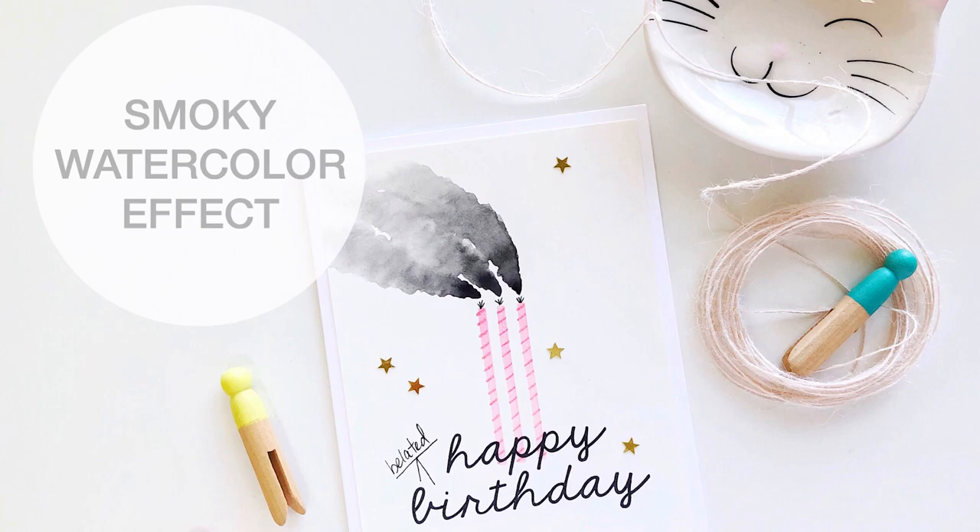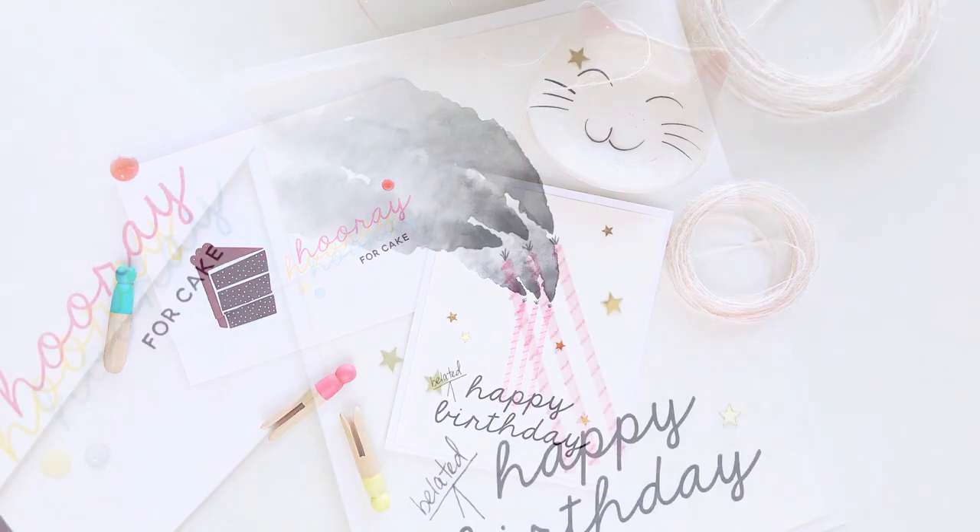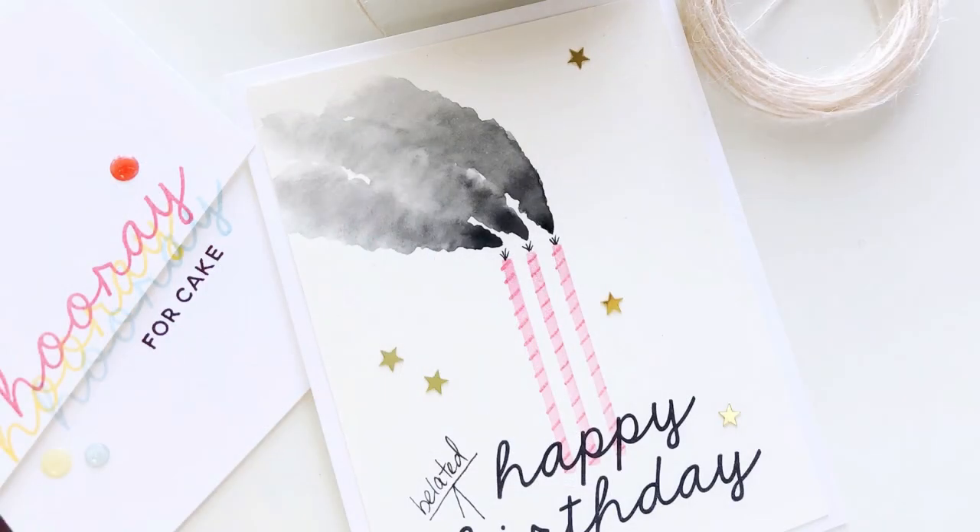Hi everybody, it's Julie. I've been playing around with the Hip Hip Hooray stamp set by The Stamp Market. This is a really fun one with a lot of bold images you can use for making really quick, easy, cute birthday cards. I thought it would be fun to share how I got this smoky blown-out candle effect.